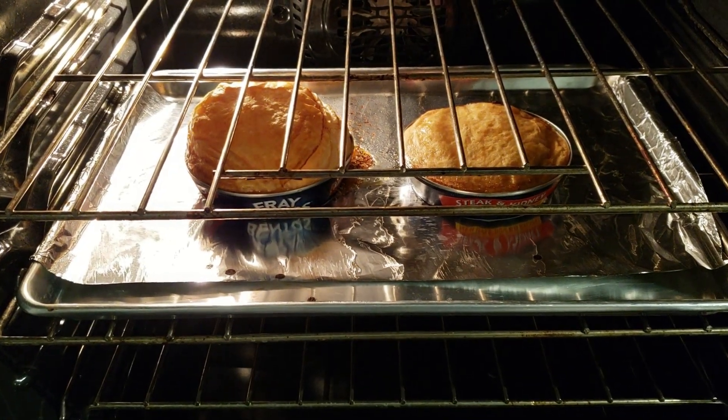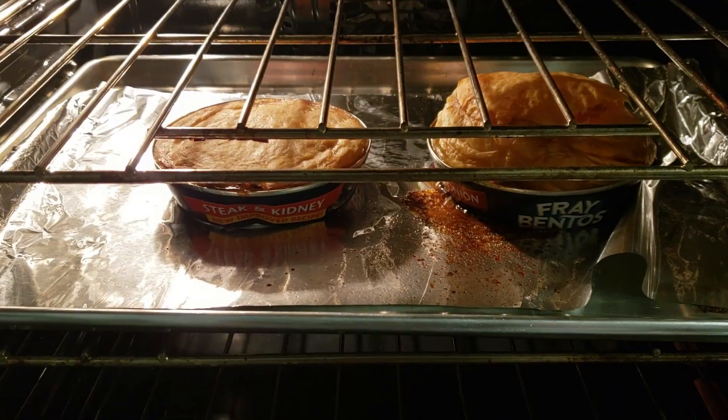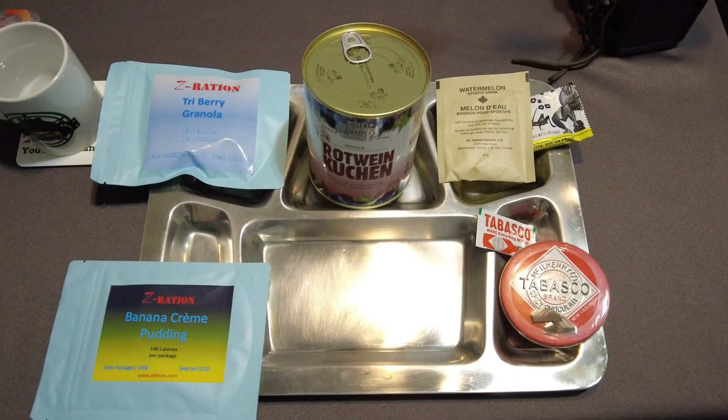This is the 20-minute update. The one on the left is cooking a little bit better, so I'm going to flip them. Now they're rotated and I'm hoping the other one will start kicking up. The meat pies are done and they are cooling. Time to get everything prepped up.